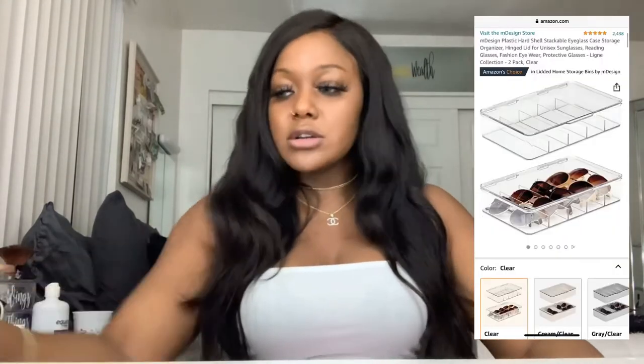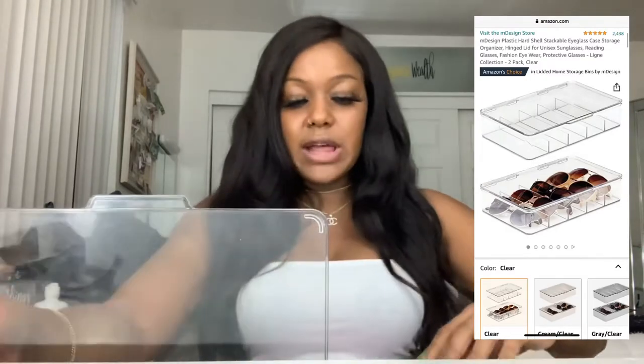Number two — the sunglass holders in my drawer. These don't have to be for sunglasses, honestly. It looks really cute in my drawer, keeps me nicely organized, and keeps my brain open to do more things. You can put anything in here, but I put sunglasses in. So that's for the organization lovers in you.